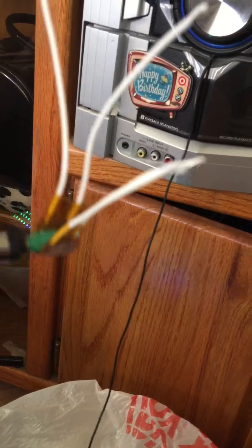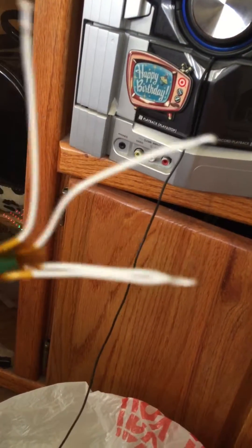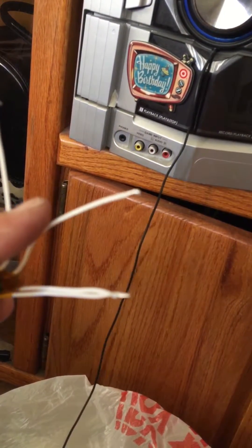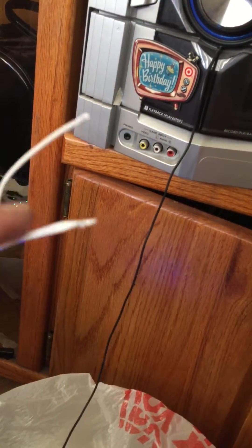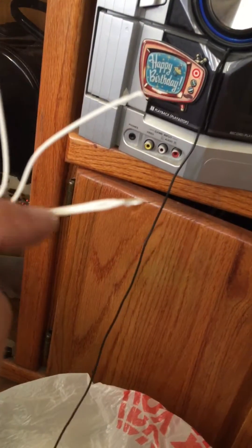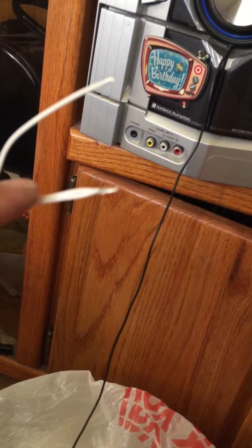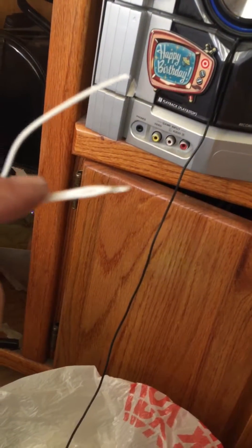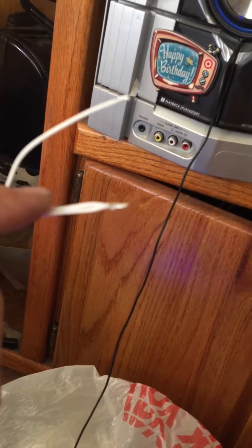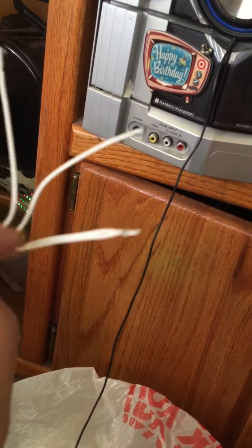I connected two wires from one side, and this wire here — these are the two connected wires. All you have to do is put one on each side of the speaker, negative and positive, and you have a Bluetooth speaker with an output jack.